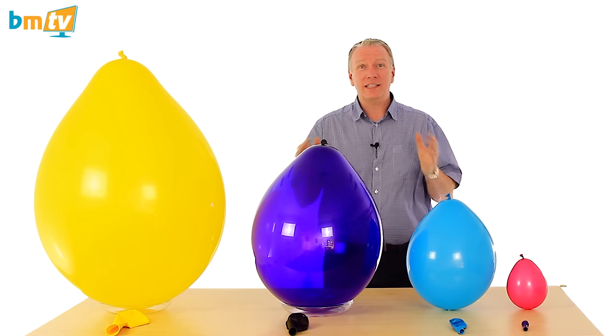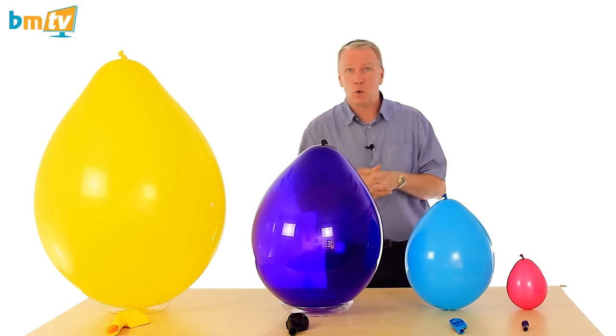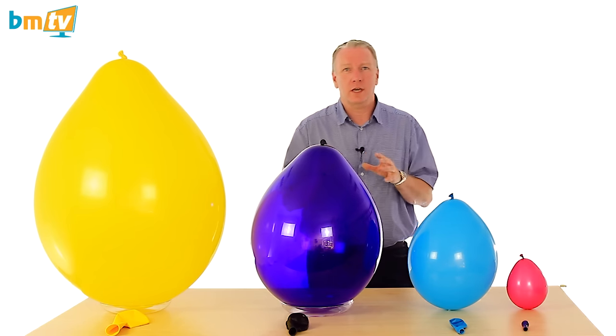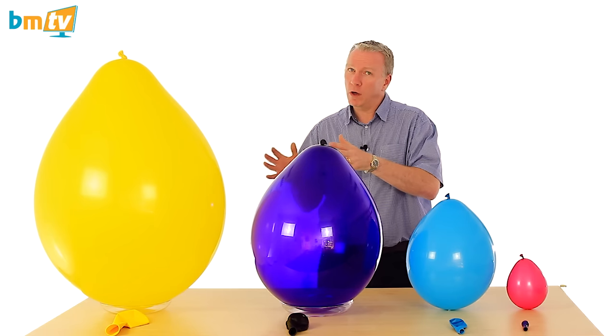This week we're talking about size of latex balloons. We sell two brands of latex balloons: Qualitex and BelBal. Both are very good quality. However, you'd probably want to use Qualitex for some things and BelBal for other things.